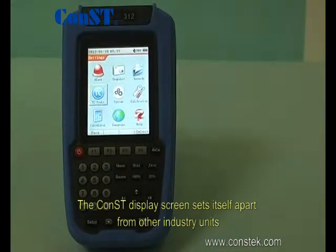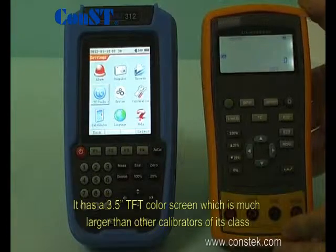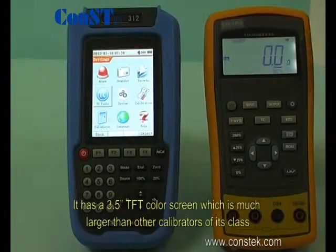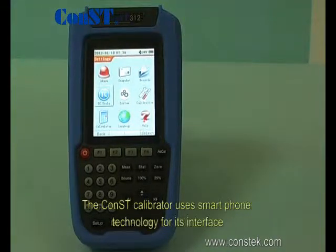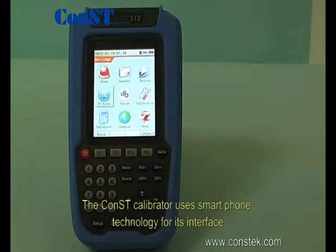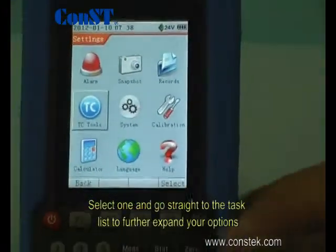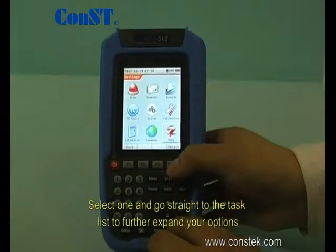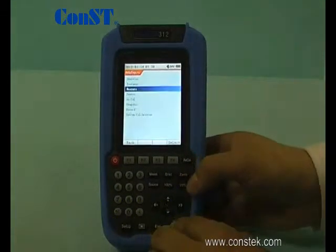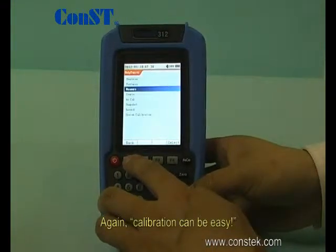The Const display screen sets itself apart from other industry units. It has a 3.5 inch TFT color screen, which is much larger than other calibrators of its class. Along with the user-friendly screen size, the Const calibrator uses smartphone technology for its interface. Notice the clear and recognizable icons — select one and go straight to the task list to further expand your options. This is a huge time-saver when calibrating. Again, calibration can be easy.